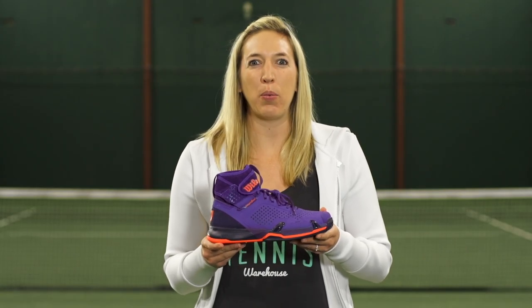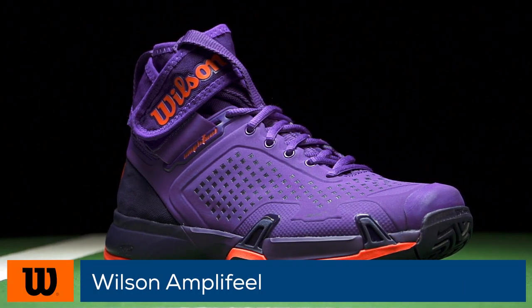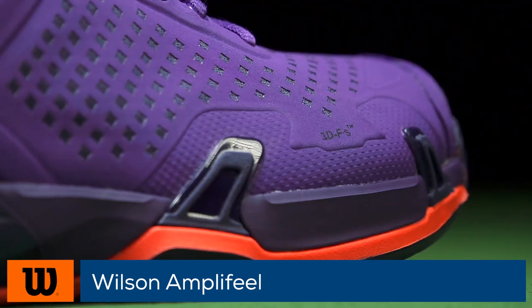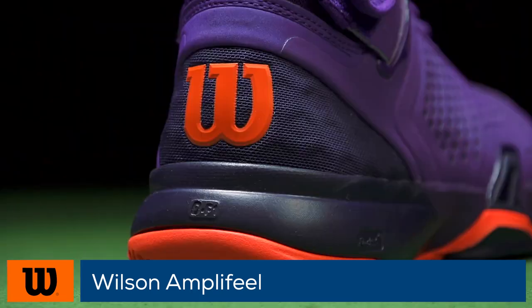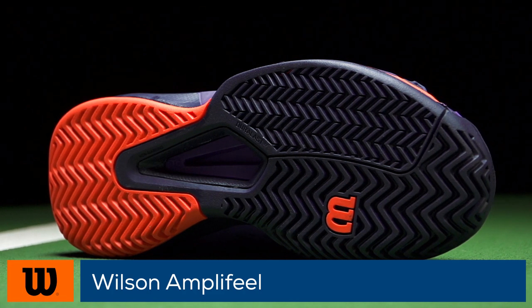Power up your footwork with the Wilson AmpliFeel. Wilson launches a unique shoe to their lineup with the AmpliFeel. The shoe features a mid-cut ankle collar with velcro strap for support and stability. An EVA midsole and a pro torque chassis offers a cushioned and responsive feel. A Duralast rubber outsole and a herringbone tread pattern offers excellent traction and durability on any court surface.